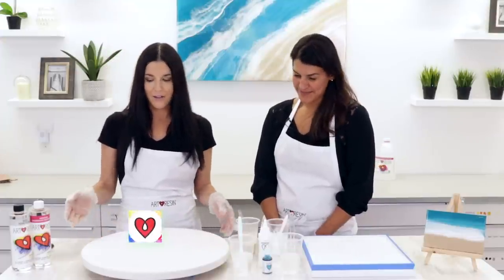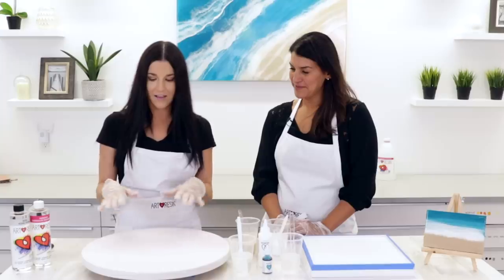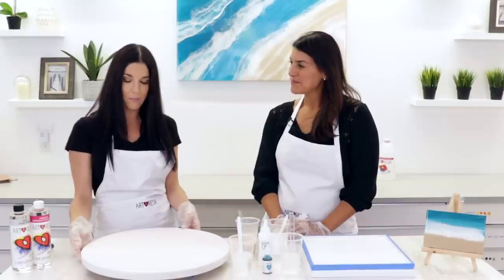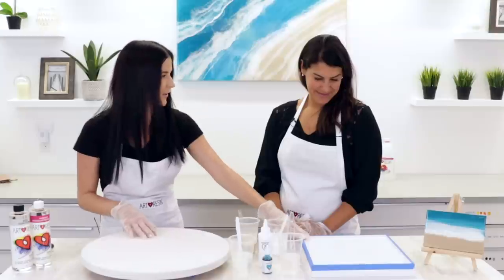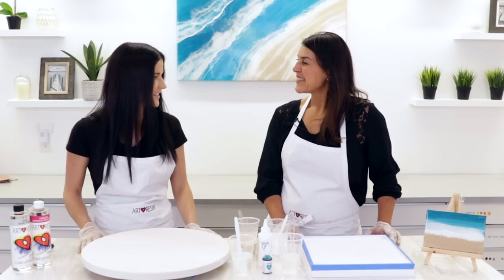Today we are going to make little micro versions of this large piece behind us. I have a canvas that is reminiscent of a porthole in a boat, and then I have this square canvas for you. It's a bit raised on the sides — it might be a bit challenging, but as far as I know you're up for the challenge.